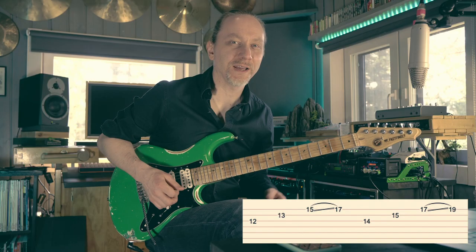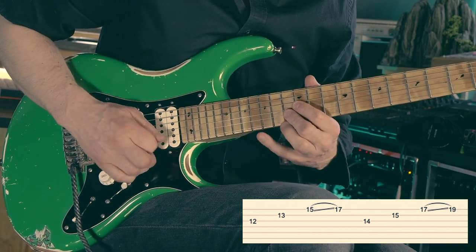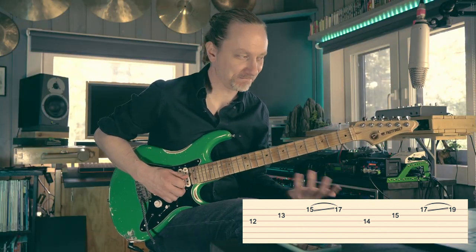Incarnation three of the lick is basically the same as the second one, just inversed. And that's worth studying as well.